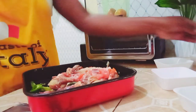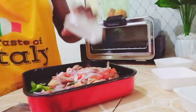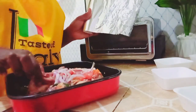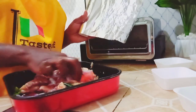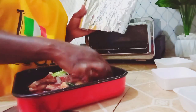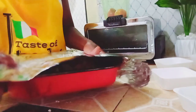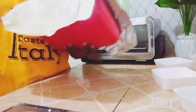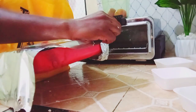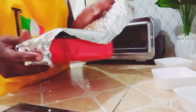I've also put some chili, and now I'm just adding a bit of red onion on top. Then I cover it with my foil and put it in the mini oven, making sure it is nicely covered.